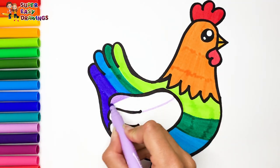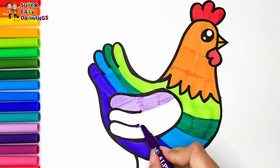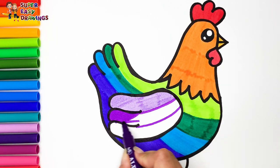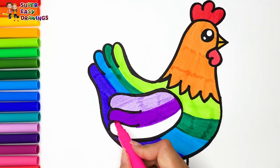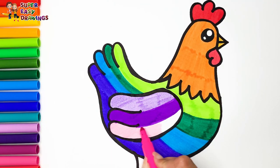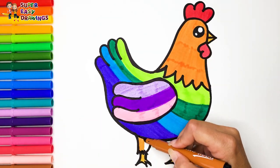Now let's use light purple for her wing. Then purple. And finally, pink. And a little brown for here.